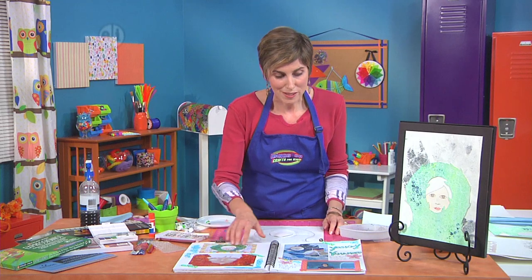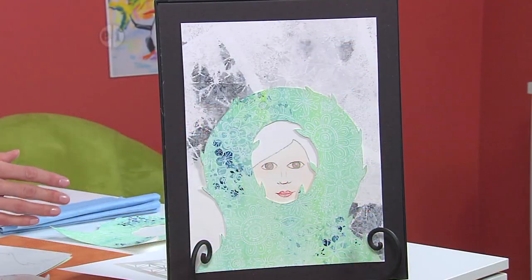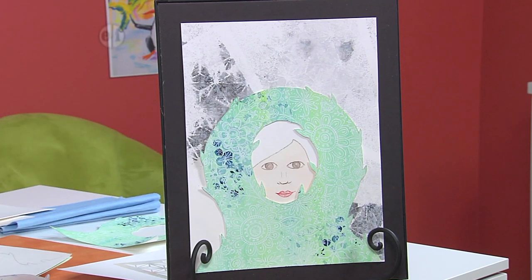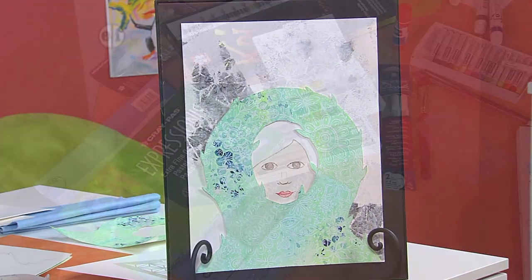I think you're going to love learning about him. Let's take a look at the piece that we're going to make today. You can see I've used a lot of watercolor. We're going to build up some layers. It's going to be really fun. Let's take a look at what we need to make it.